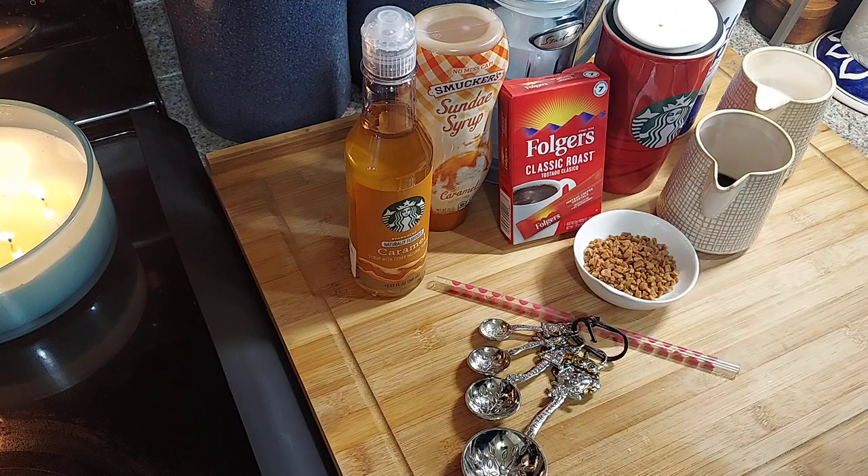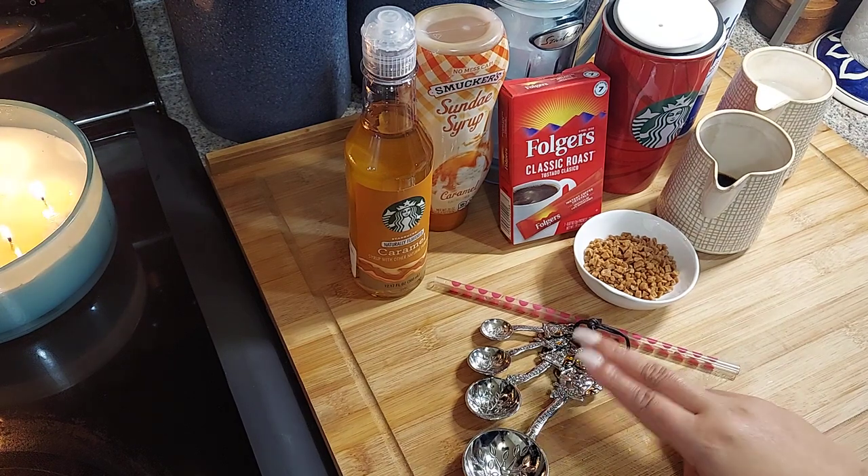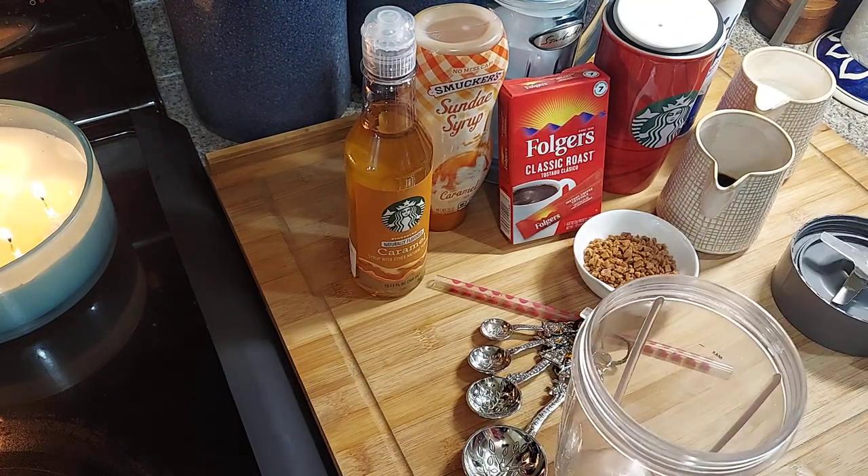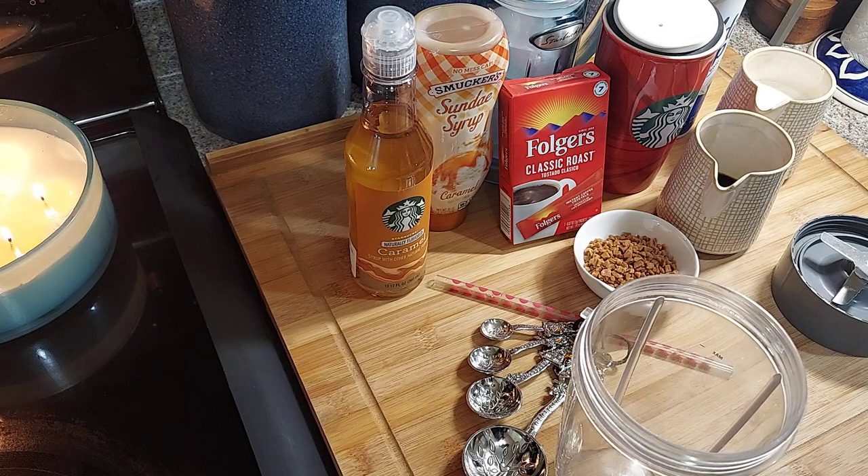And I'm going to make the — what is it called — the Caramel Crunch Frappuccino. So I got some cup measures. I'm going to use a blender — well, actually I'm not going to use a blender, I'm going to use the Nutribullet. Let me take this off and I'm going to start and show you guys how I make it.